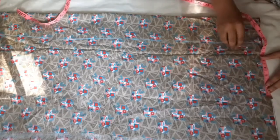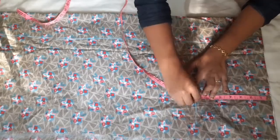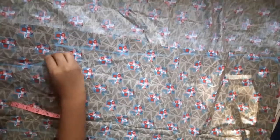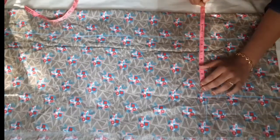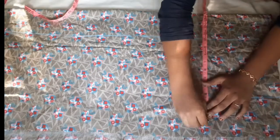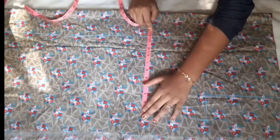Neck width is 3 inches. Shoulder is 4 inches. Armhole is 7.5 inches. Chest round is 10 inches, then 14 inches, then 10.5 inches.